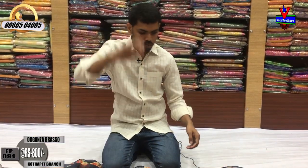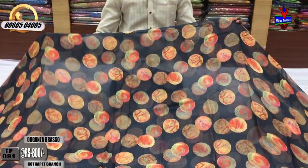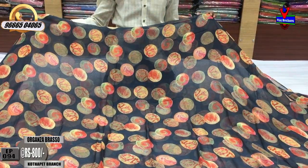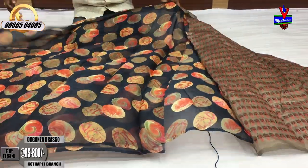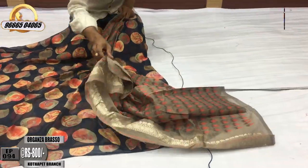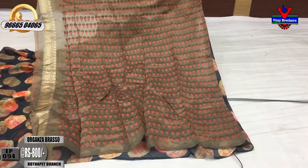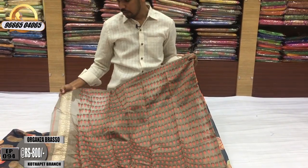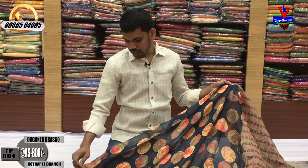We have a dark blue color combination with bright blue color. This is a blouse here, we have another blouse here, and the front color combination. We have another blouse with the border and the hands — it will continue with a small border. The cost is only 800 rupees.